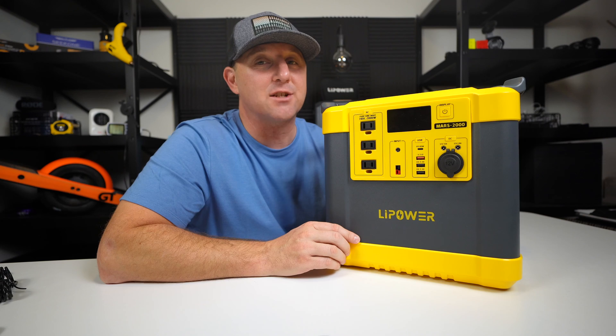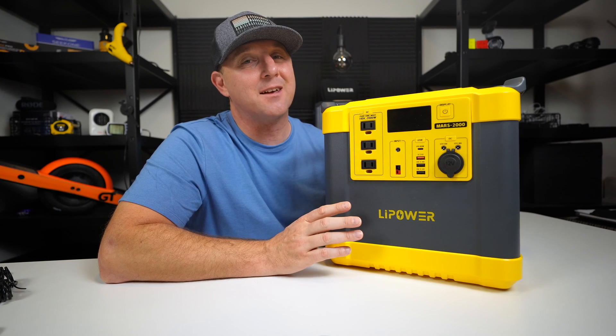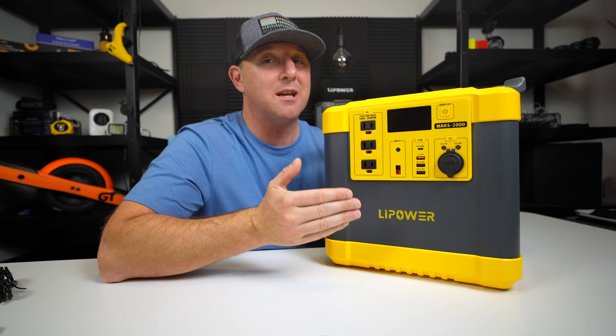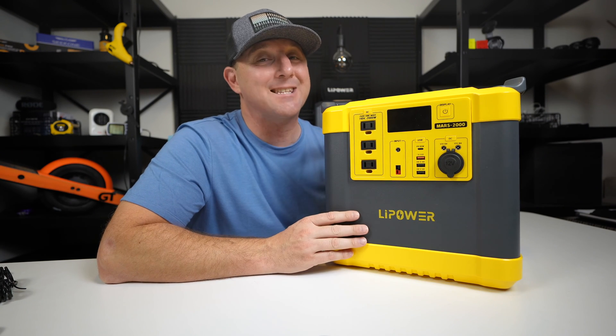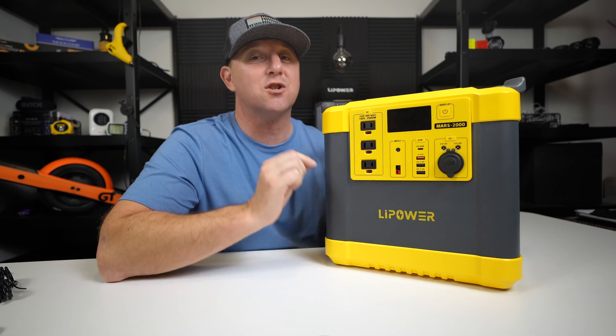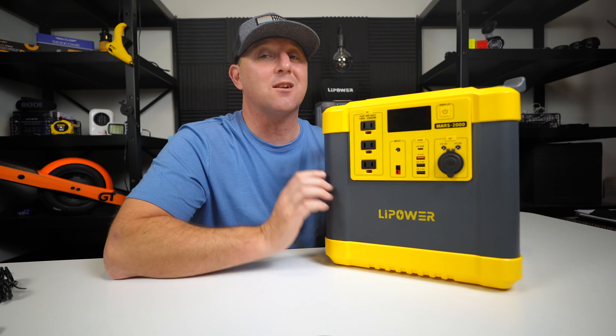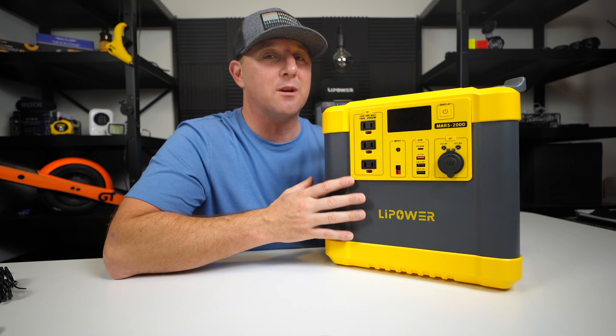The LiPower has quite a few protection features built in, but I think any lithium iron phosphate battery should have a low temperature cutoff switch. These batteries can go bad and become all but useless if charged below freezing temperatures, so keep this in mind if you plan to use this in an off-grid application with extreme low temperatures.